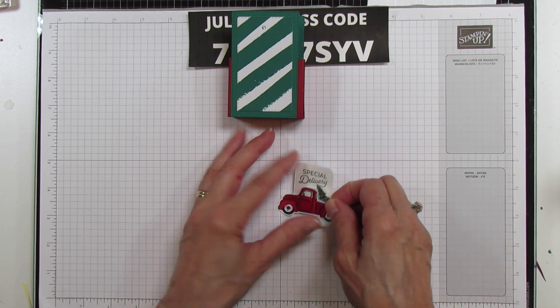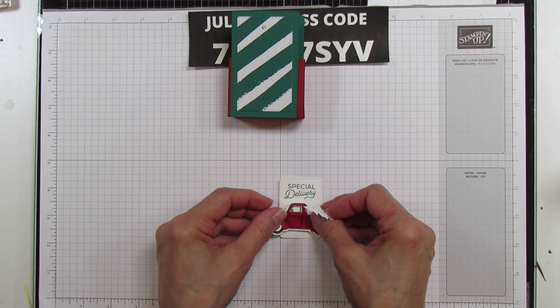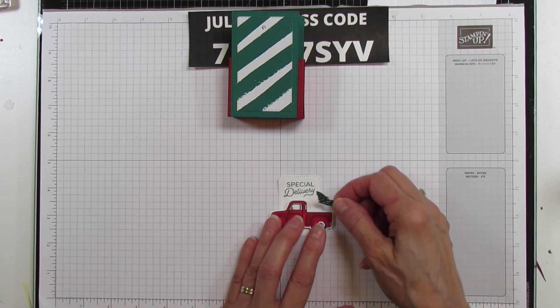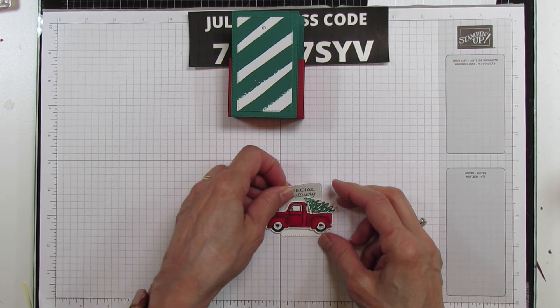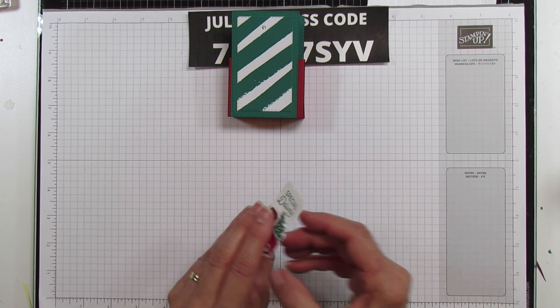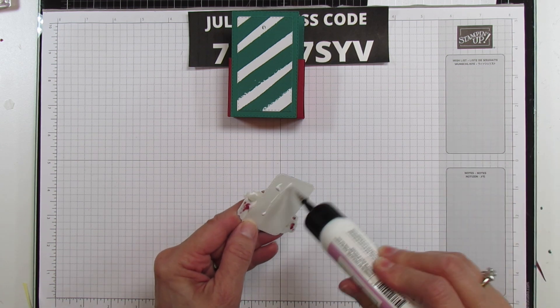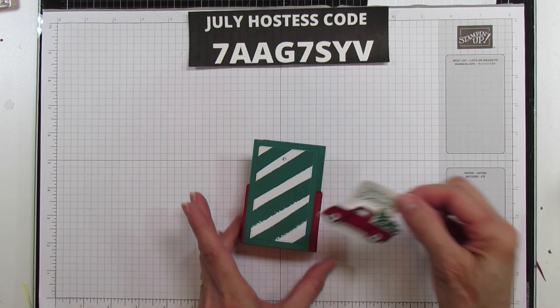I should have moved that down a little bit - yeah, that's better. Now I'm going to glue this to the front of our box and we will add our ribbon and we will be done.